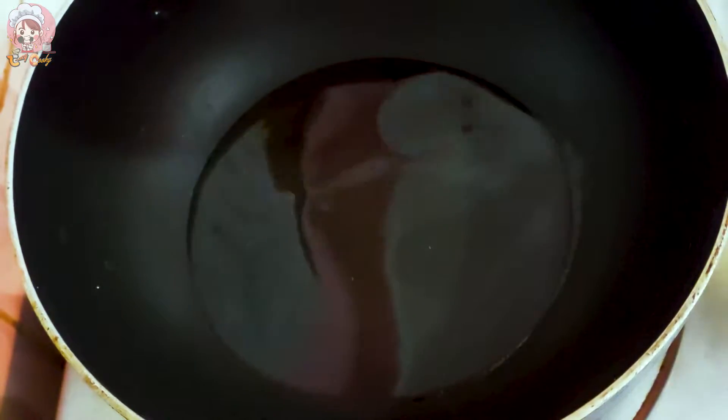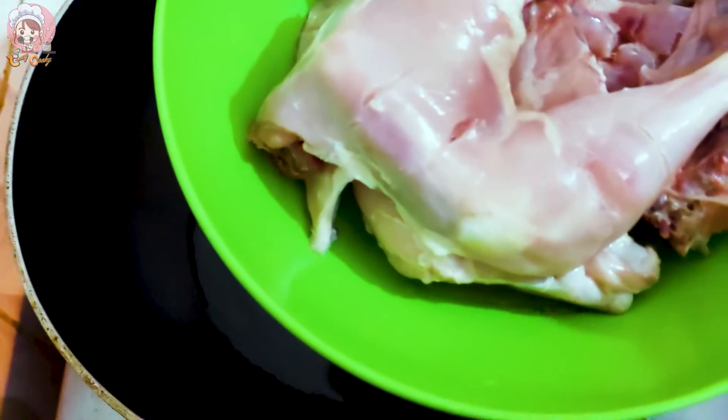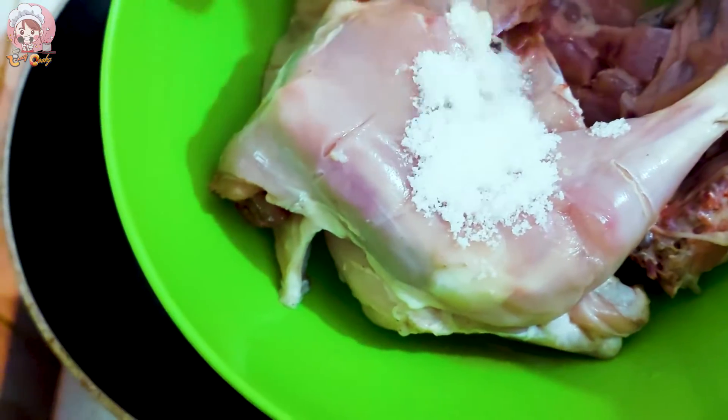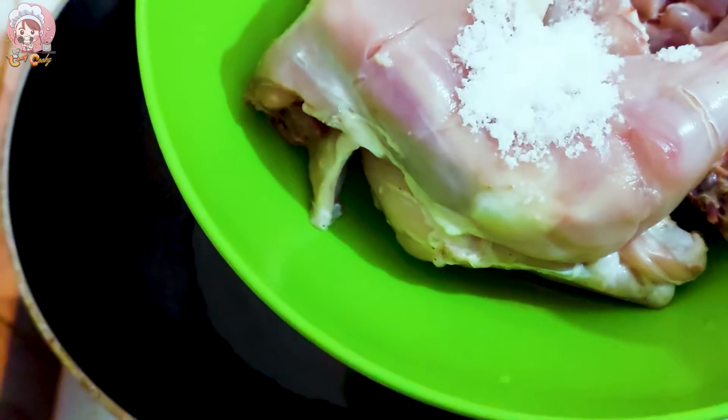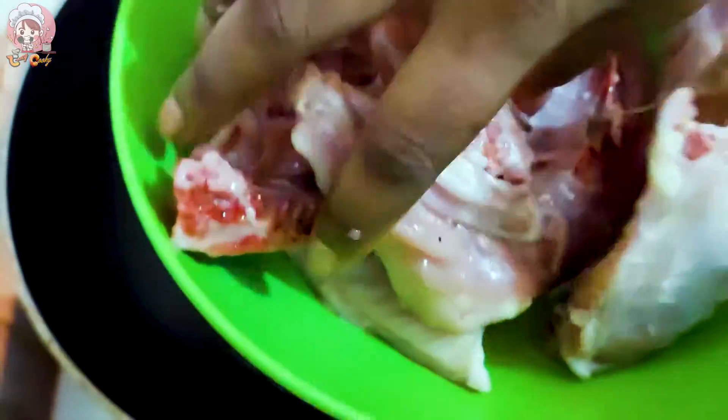We will fry the chicken in oil. Once the oil is hot enough, we will add the chicken. We will prepare the chicken for 4 to 5 minutes until it starts to cook through.